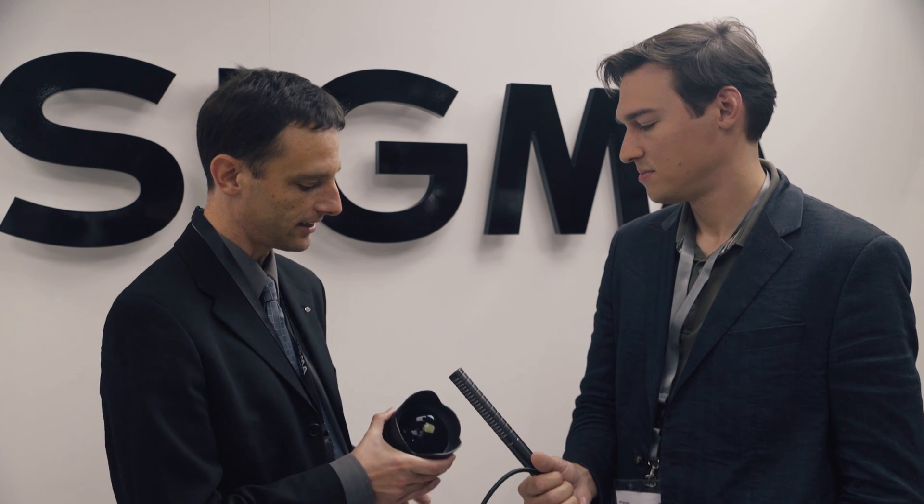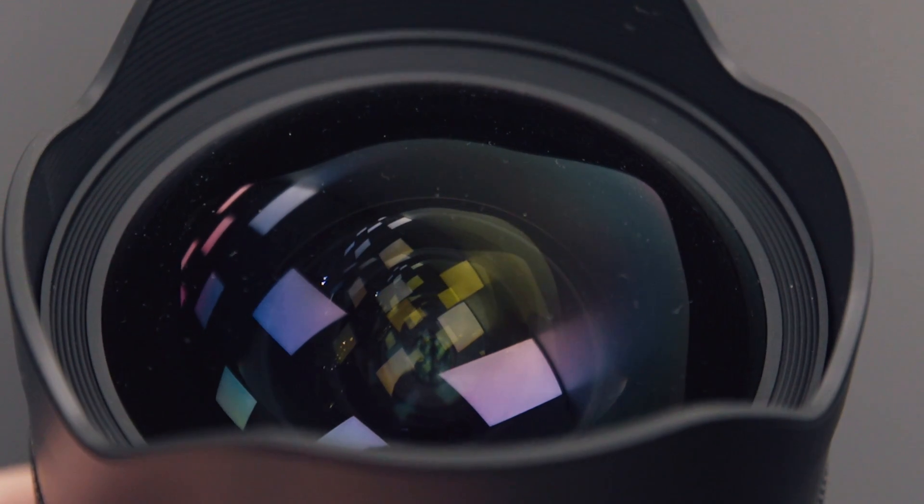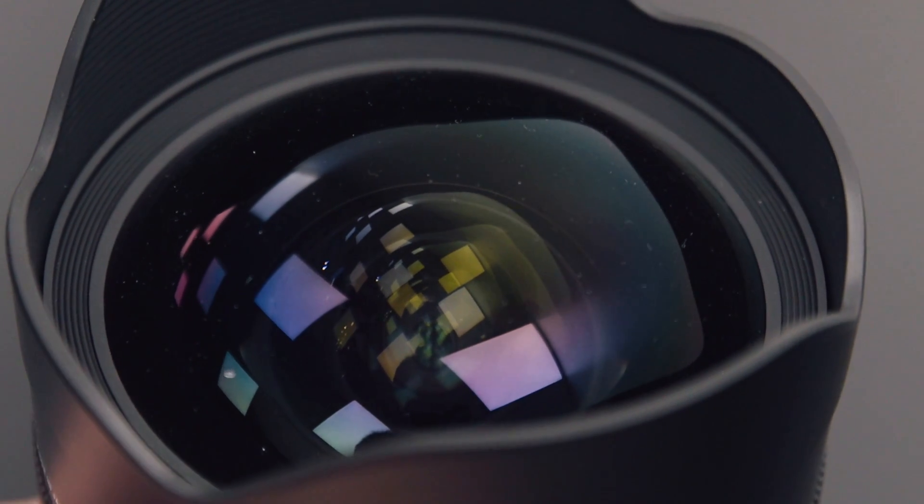This is a 12-24mm f4 constant aperture lens designed for full frame, so it can be used on full frame as well as APS-C cameras. It has a rather large front element, as you can see — it's the largest aspherical, multi-aspherical element we've ever produced. We had to create new technologies to produce it; it's got an 80mm diameter.